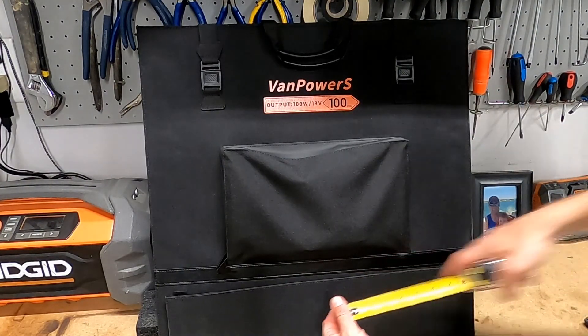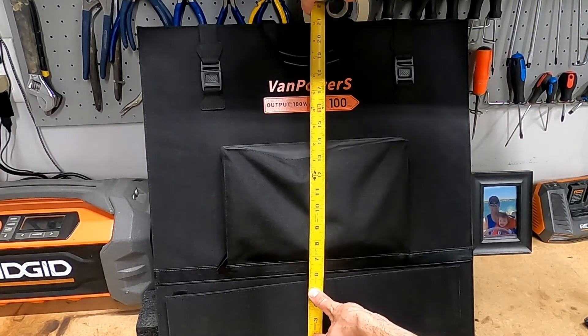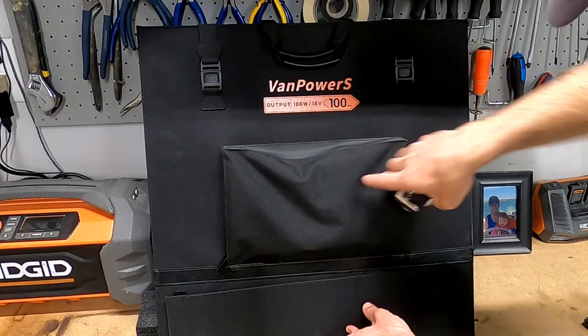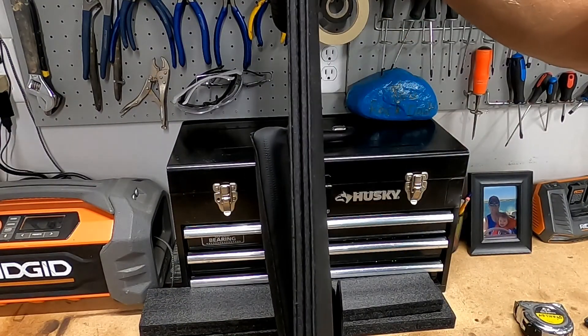With it folded up, I'll show you the measurements. It's 21 inches wide and about the same — 21 and a half inches tall. This thing is extremely thin.